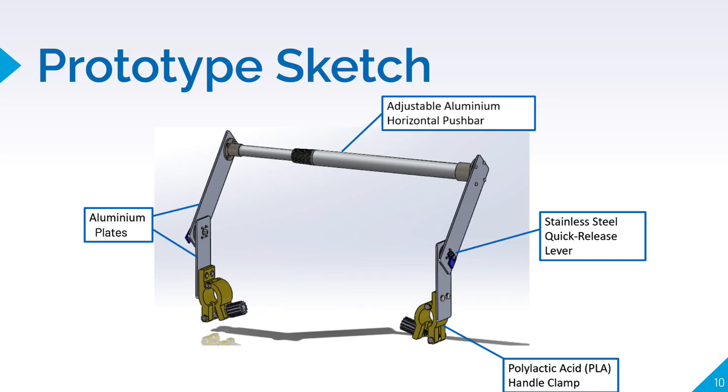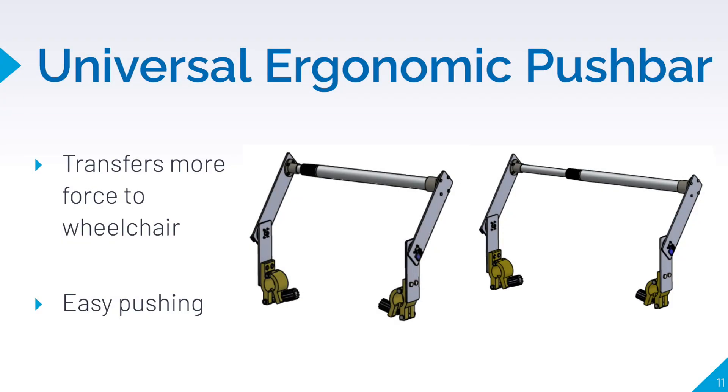Simply Push has four main parts: the adjustable push bar, aluminium plates, stainless steel quick release levers, and polylactic acid handle clamps. The ergonomic push bar is extendable to accommodate different wheelchair widths, and the elevated height of the push bar enables you to better translate the work done in pushing the wheelchair.